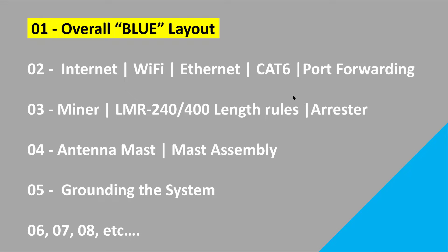Episode 3 is related to the miner, LMR-400, picking the right coax for your application, and the lightning arrestor. Episode 4 is going to be all about the antenna mast — getting that antenna mast assembled and then installed at your site. And then episode 5 is all about the grounding system. So if you want to see the overall layout, you're in the right place.